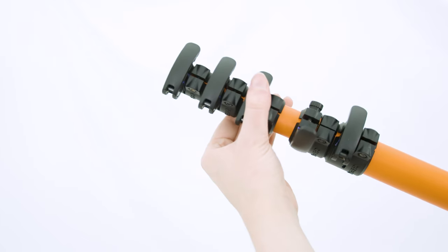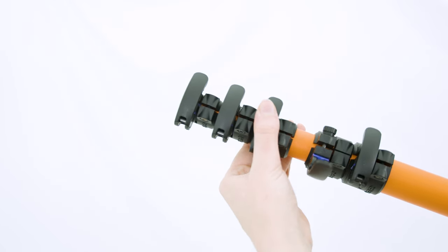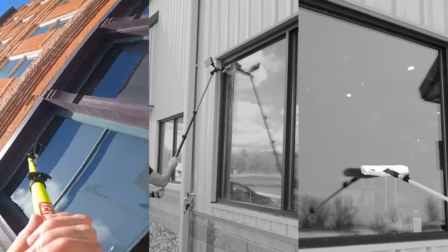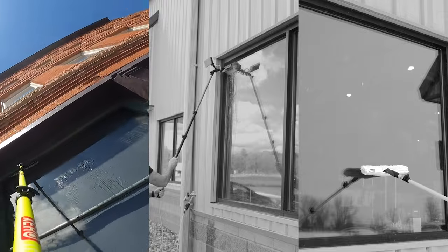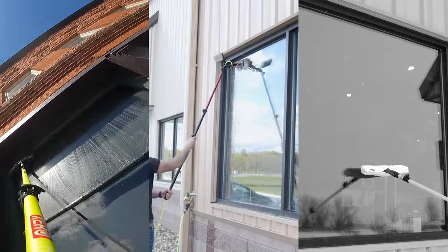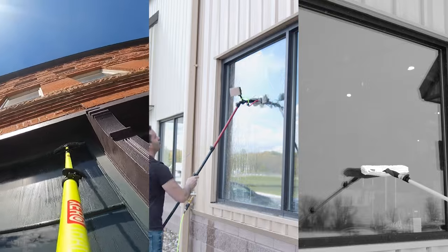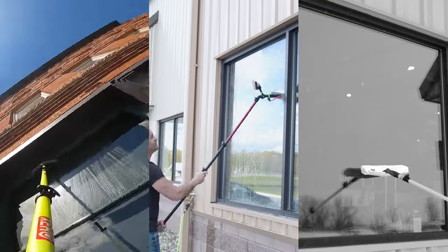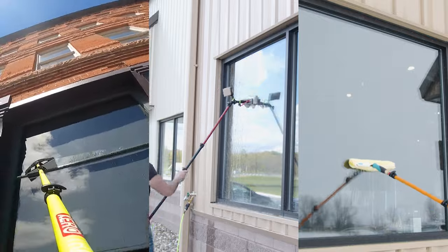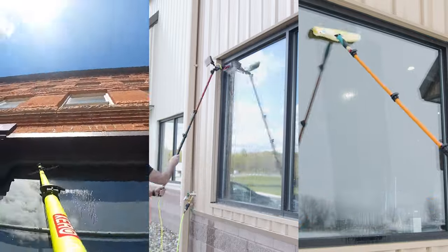Each of these poles brings something special to the table. If you're looking for strength and precision for those high and tough-to-reach windows, the Zero Trad Pole is your go-to. For those tackling storefronts or short assignments, the Zero J2 offers ease without sacrificing performance. And for anyone on the move dealing with tight spaces or needing to quickly switch between tasks, you can't beat the Maker Mini's compact size.